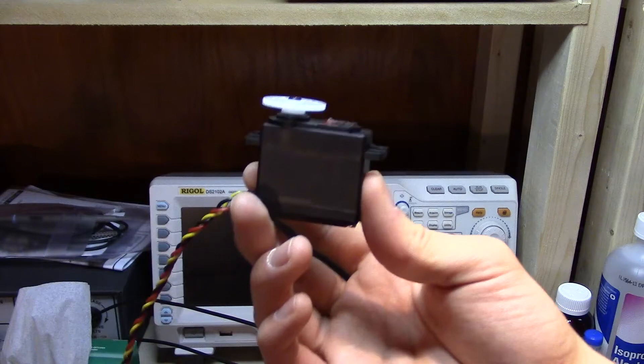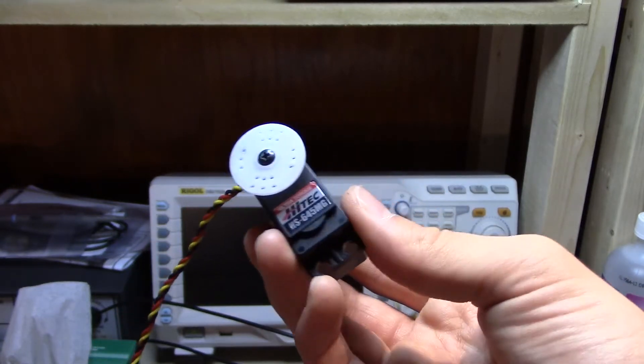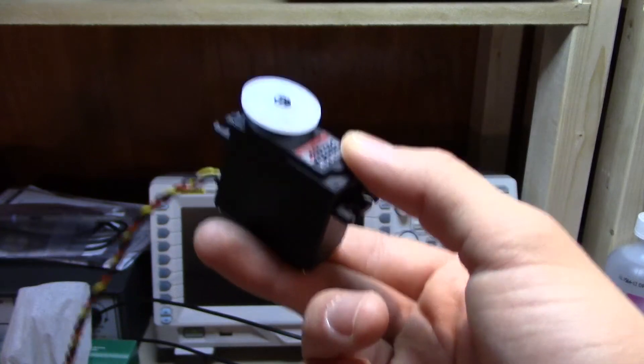That is a servo motor and it can be used for so many cool things — especially with remote controlled vehicles, airplanes, helicopters, and cars. Not just remote control stuff either; there are a lot of other applications for these. Because of standardization in the remote control industry, it makes it so that you always know what you are getting into. The standard package means when I talk about a servo motor you think of that little rectangular box with the servo horn on it. The standard electrical input, the pinout, the 50 hertz frequency, and the pulse width — that is also standard and makes it very interchangeable.